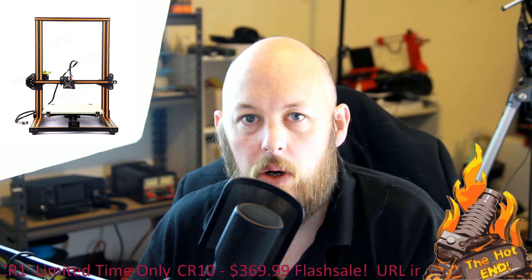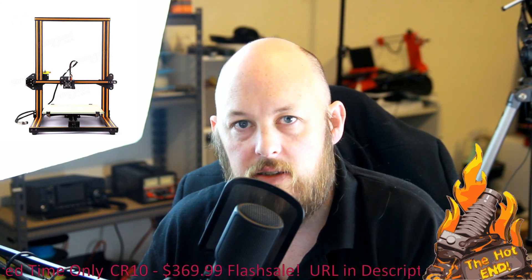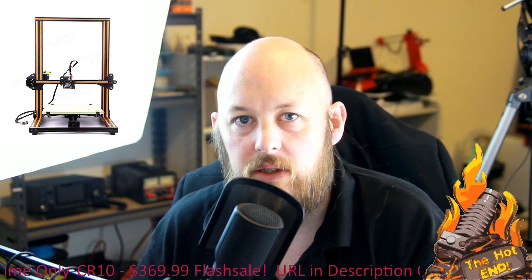Hi guys, Anthony here from The Hot End. In this episode I'm going to go through my initial impressions of the Creality CR10 Budget 3D Printer.